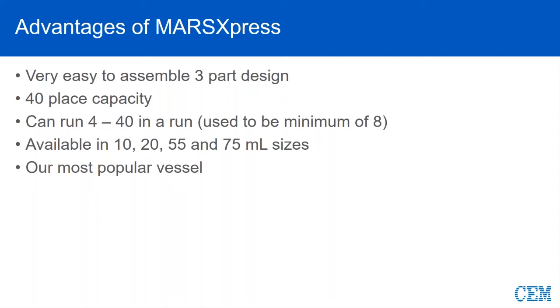We can run anywhere from four samples to 40 as your maximum. It used to be a minimum of eight, but better temperature control over the years has allowed us to reduce it to a minimum of four vessels. They are available in different sizes — from 10 for a really small scale, maybe some biological tissues at one to two mils of acid, up to 75 mils where we're doing maybe some regulatory EPA large water samples, larger food samples, or maybe some pharmaceutical ingredients.